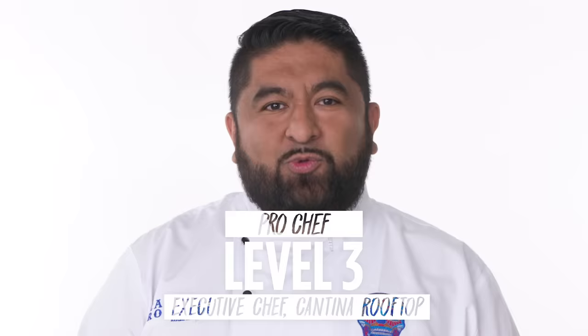I'm Jerry, and I'm a level one chef. I'm Daniel, and I'm a level two chef. Hi, I'm Saul. I've been a professional chef for the past 20 years.